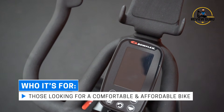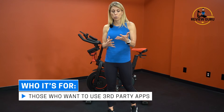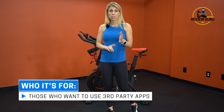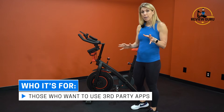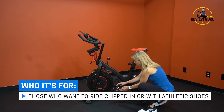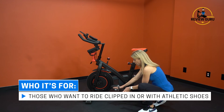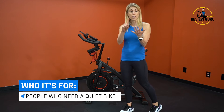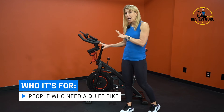I really like the console, and the fact that you can sync it with third-party apps makes this a great option for riders who want the freedom to choose their own programming — you're not locked into one subscription service. The bike also has hybrid pedals: it has an SPD cleat on one side and a flat pedal with rubber grip and an adjustable cage on the other side, giving you different riding options.